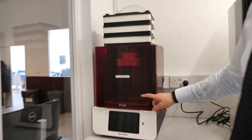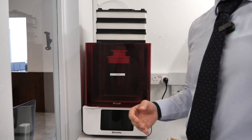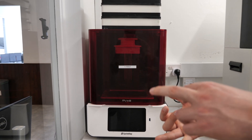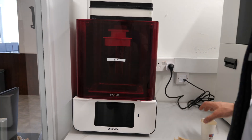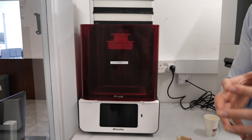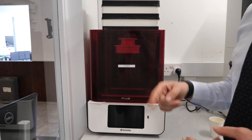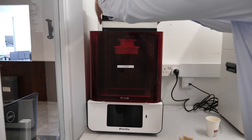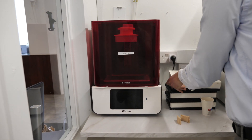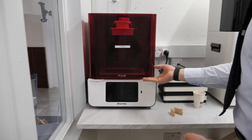This is the SprintRay Pro 55S. Their old generation of printers were called the Moonray — those are obsolete. They now do the Pro 55S and Pro 95S, determined by resolution. A printer, just like a screen, has pixels and the fine granular detail is determined by resolution. This is 55 microns in the XY axis. Here's the build plate, and these are the resin tanks where we pour the resins.